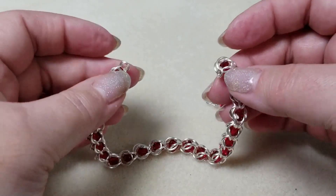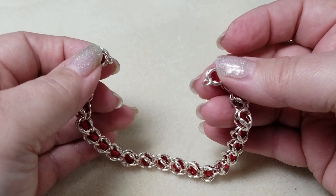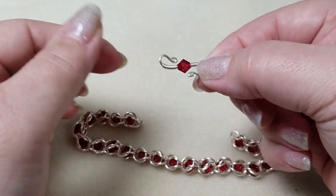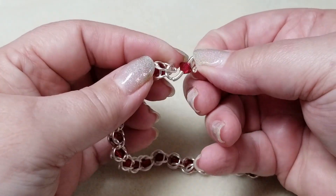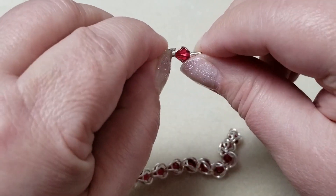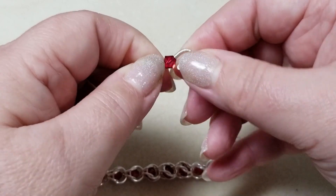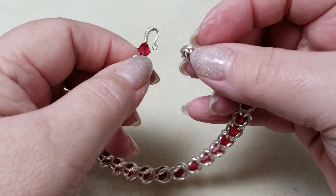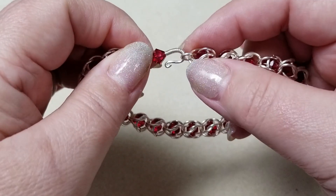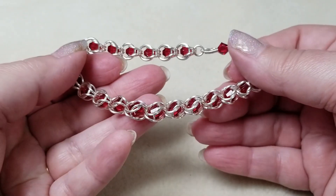The bracelet is now completed — I've put a final jump ring on this end and removed the wire from the other end. For this one I chose an S-clasp which I made using a Swarovski crystal to match the bracelet. To attach it, I open the clasp slightly to the side, slip it into the jump ring on the end, and close it up. The other side is left open a little more so you can hook it on and off. If the jump ring isn't quite big enough, just use one that's slightly larger — that will help you take the bracelet on and off.